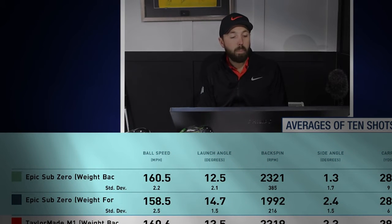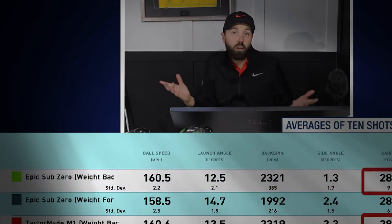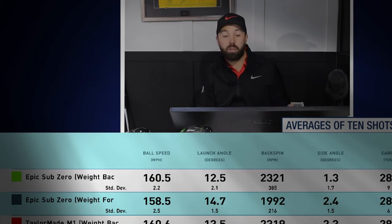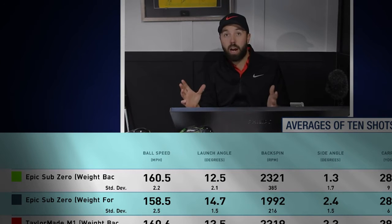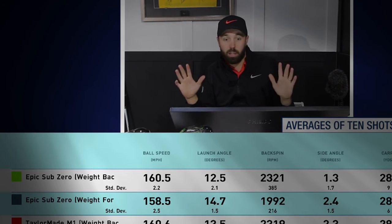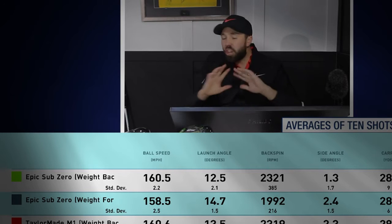TaylorMade M1 weight back: 282 carry, 303 total. Spin rate almost identical to the Callaway weight back at 2,321. Comparing those two drivers with the weight back — it is unreal how similar they are. Spin numbers, launch characteristics, ball flight, distance, direction — so similar.